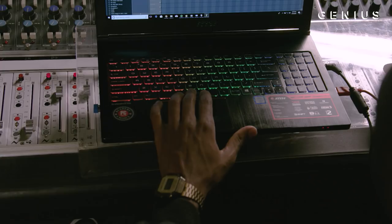As a producer, it's not always about showcasing every single skill that you have. Sometimes it's about scaling back and letting the artists do what they want to do over the track.